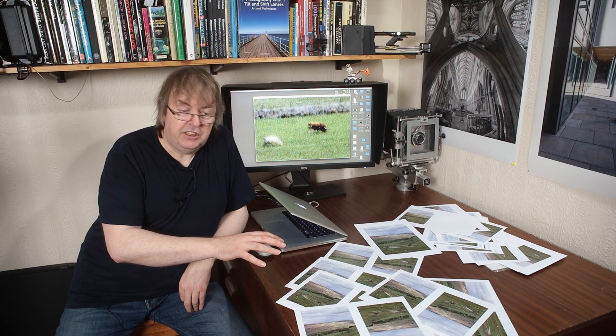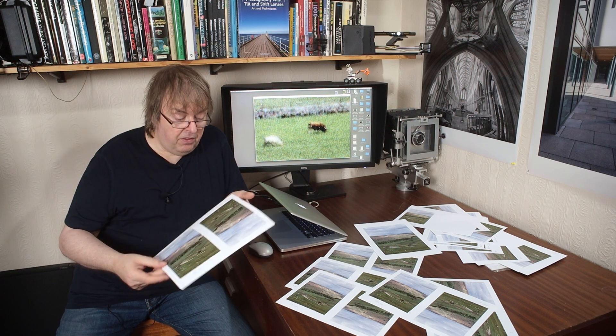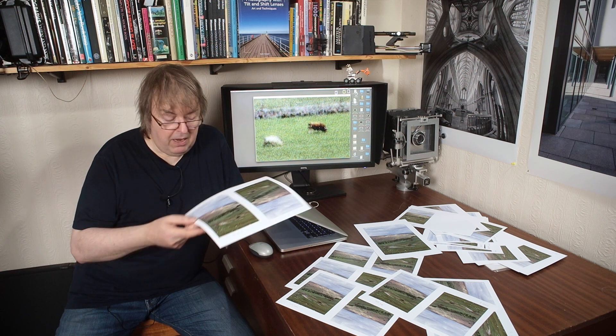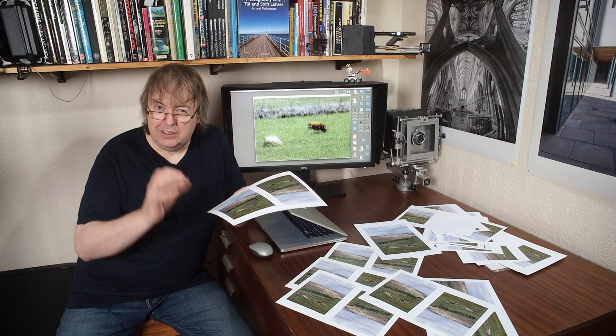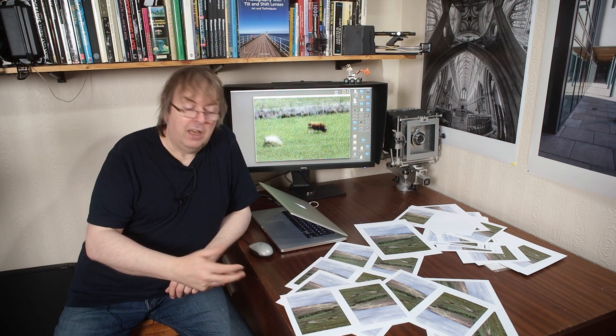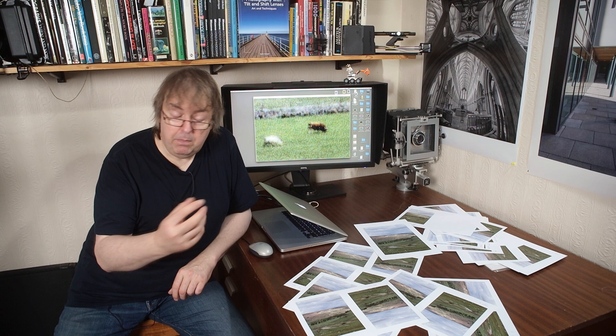Now on the Epson P700 and P900, for some papers such as this luster paper — Epson Premium Luster — I wouldn't print at the absolute highest quality settings because bronzing is visible. Looking very carefully at the Epson pigment inks on this paper, I can perhaps just see a touch of it on the P7500's different ink set. So whereas for the P700 and P900 I would be careful about using the very highest settings because they might introduce bronzing, on the P7500 there's no worry there.